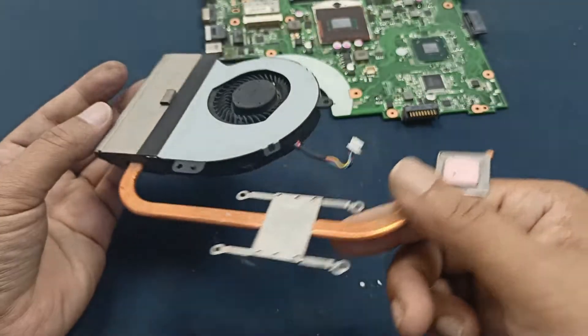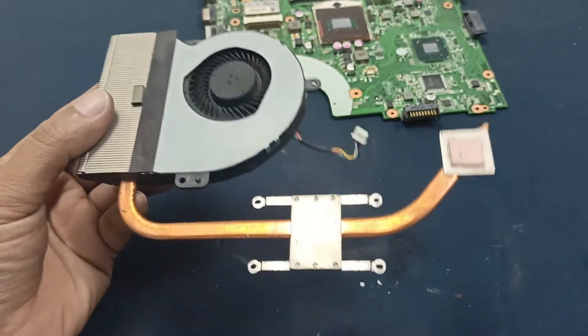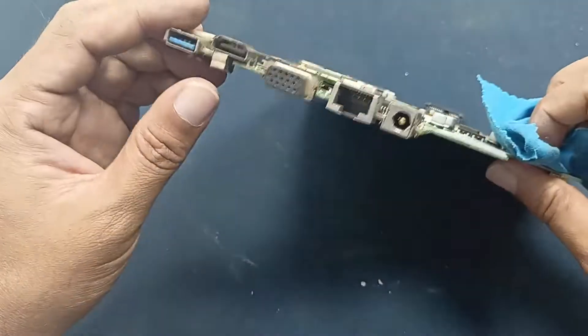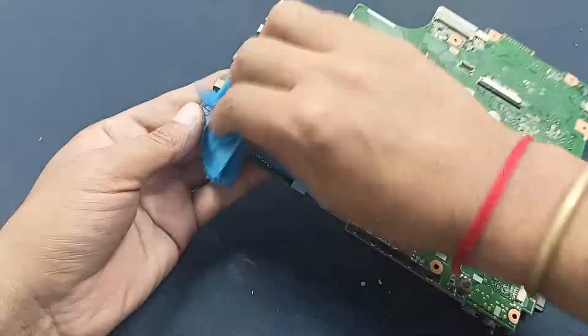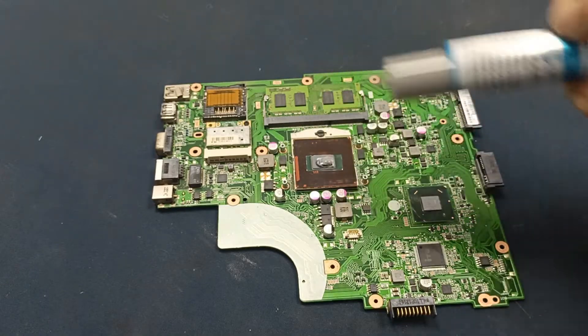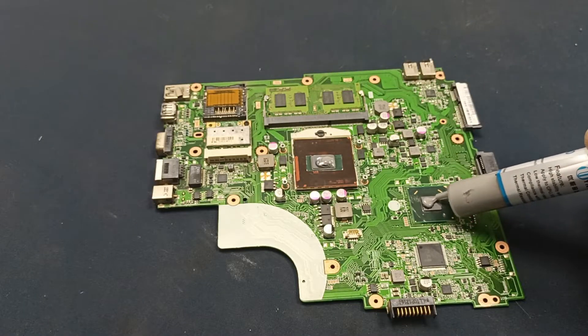Our cleaning is completely done. And some thermal paste on the processor and GPU.